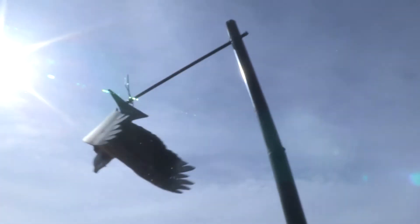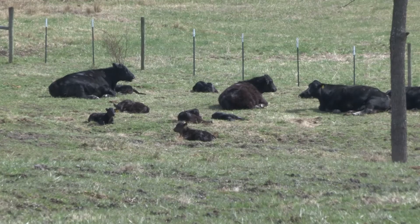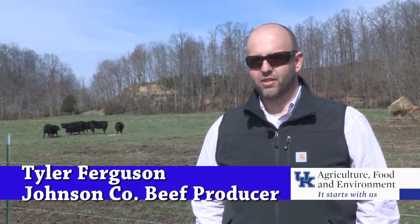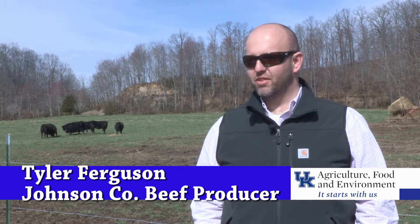Being a small operation with just a few cows and calves, Ferguson said losing any of his herd is a big loss. It hurts us a little more being a small producer — that's a much larger percentage of our calf crop just to lose one. One calf out of a 25 or 26 calf crop is a big percentage compared to a bigger farm. The need is there, and people are alert to this; they want to make sure they don't take a big financial loss because of something they may be able to prevent fairly easily.